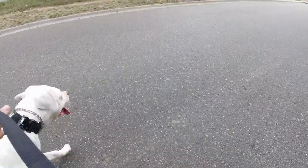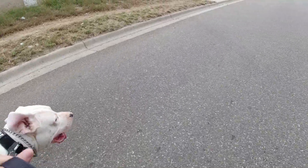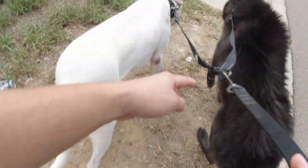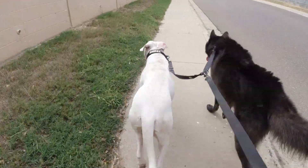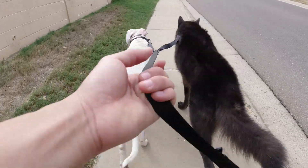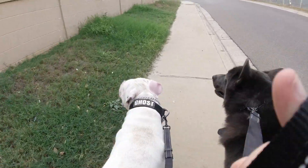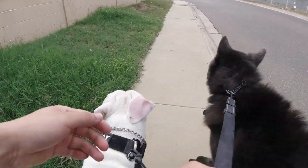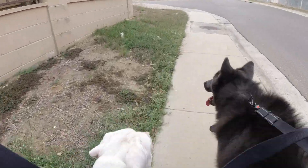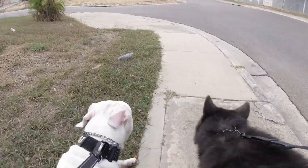We're almost done with the video at this point. I'm trying to keep these running videos short because nobody wants to see a 12-minute video of me running with my dogs. In this part, there's a dog barking at us to the left — he's a hound I think, and he always barks at us. I always make sure my dogs are contained; I don't want any problems. This is the end of the three miles.